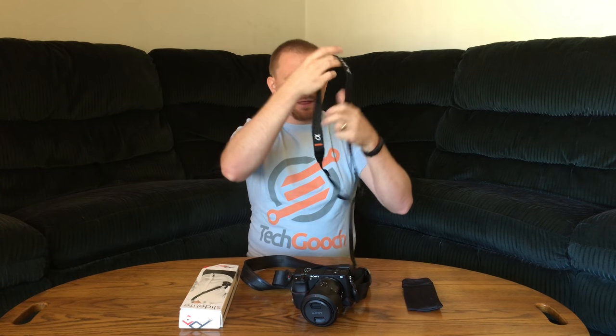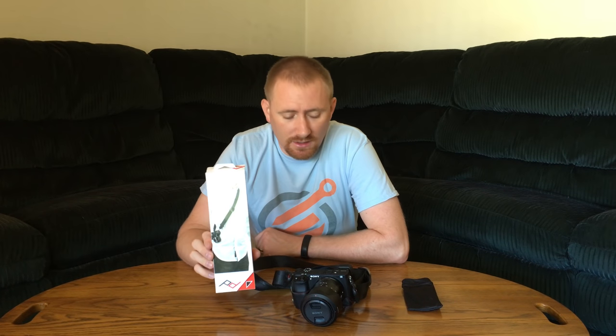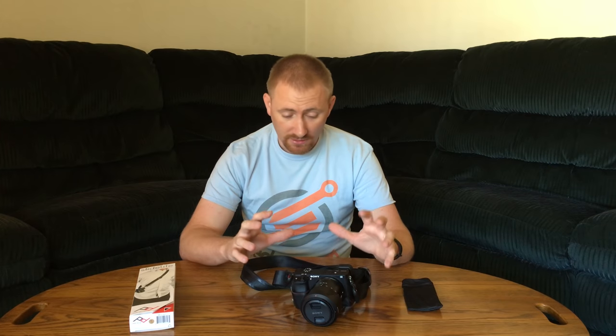Thankfully, the kind people over at Peak Design sent me their Slide Light, which is a neck strap they build for mirrorless cameras. The Slide — which they also make — is built for full-size DSLRs, while the Slide Light is for mirrorless or lighter weight cameras. It's designed specifically with mirrorless cameras in mind, to give you a different, more modern and customizable way of hanging your camera from your neck or shoulder.